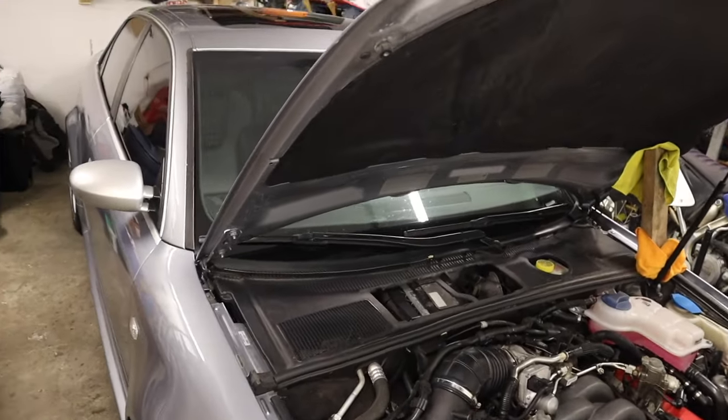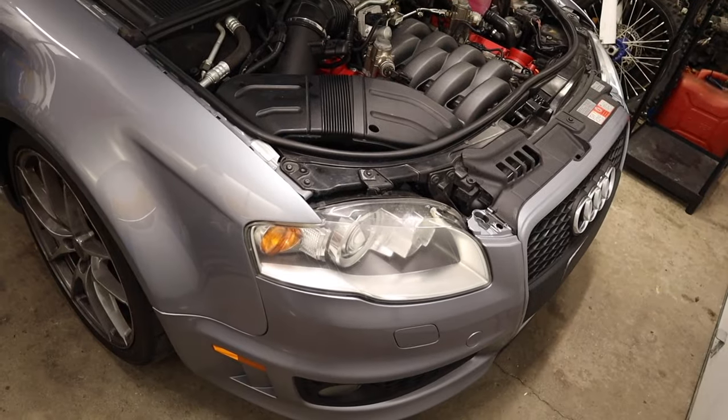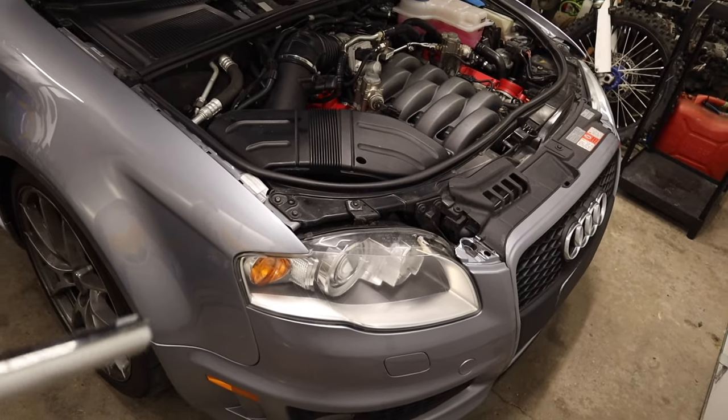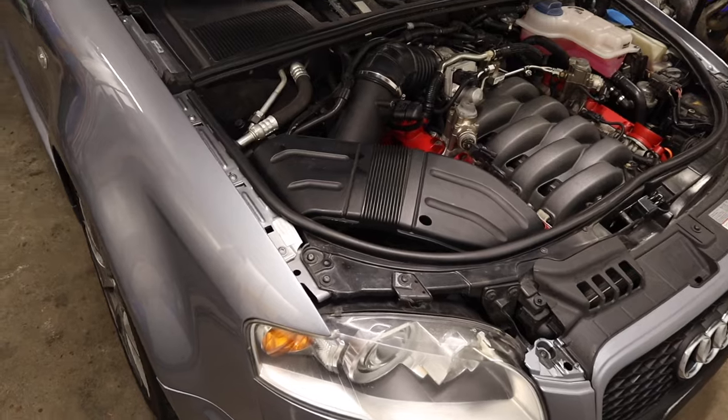Just because that Sprint Blue car is on a hoist and everything looks easy — don't fall for it. These cars are not easy to work on. They will absolutely test your patience, regardless of how good a mechanic you are and what you've worked on.